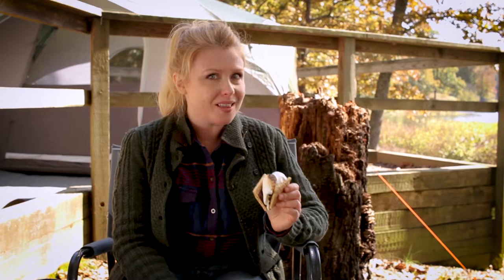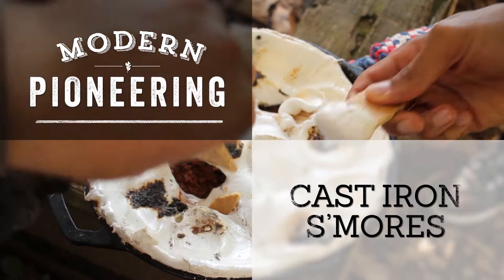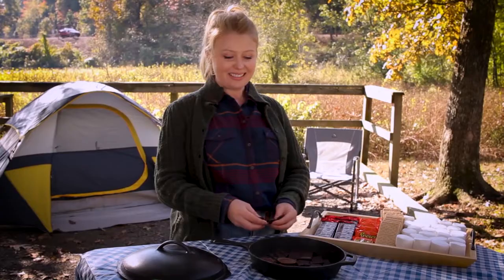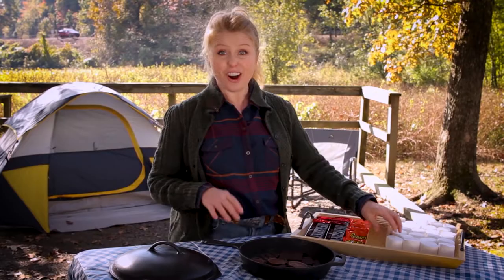Let's be honest — one of the main reasons we all go camping is the s'mores. But instead of making individual s'mores, why not try making one large skillet dip? S'mores are actually quite a simple dessert to make, which is why they're so easy to make while you're outside camping. Chocolate, graham crackers, and marshmallows are all you need to make this classic indulgence.